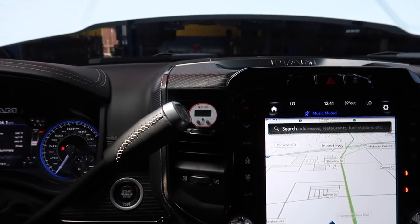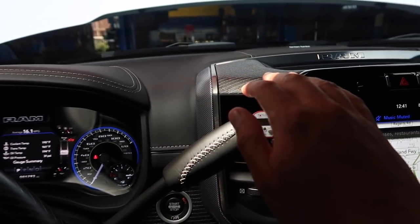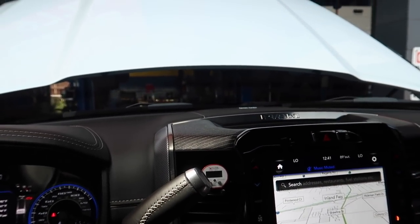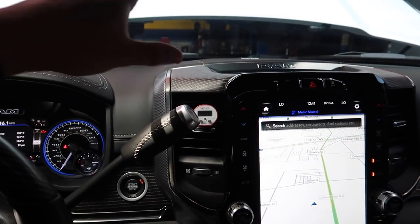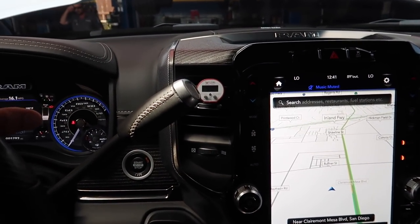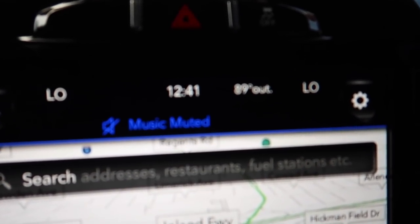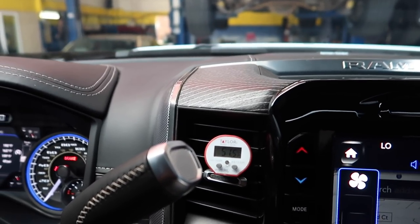Now we're running with the thermometer in there — it's set to high fan and it doesn't really feel that cold. The system was spec'd at 1.31 pounds, which is kind of low. This 2008 Ram we're also working on holds 1.81 pounds — I don't know why they'd put less freon in the newer trucks. The reading now is 55.2 and then 51.5 degrees with it at 89 outside — so that's about it.